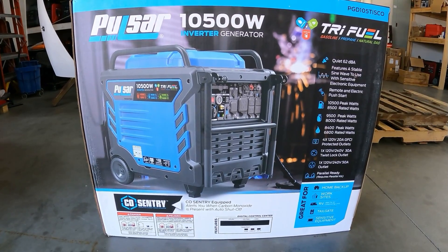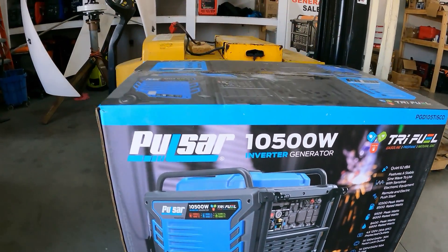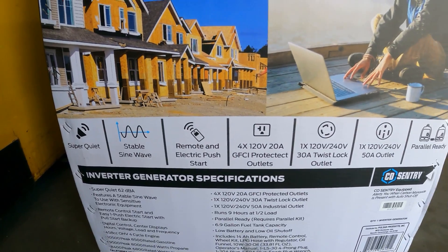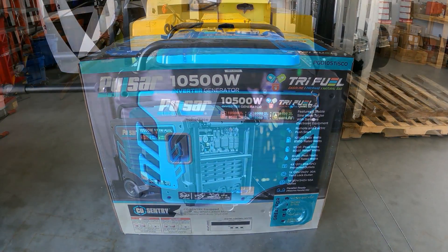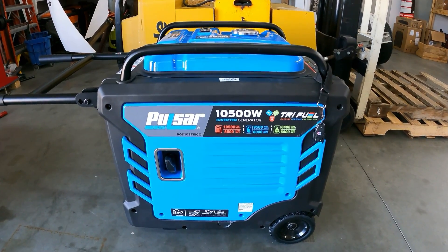For those of you wondering, I will load test it later — this is the unboxing video. It's super quiet, stable sine wave, has remote start, 240 volt output, and it's also parallel capable. Alright guys, there it is — the Pulsar 10,500 watt inverter generator.